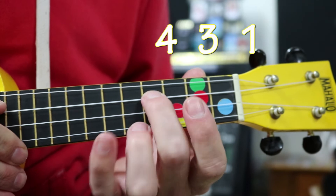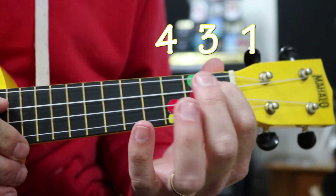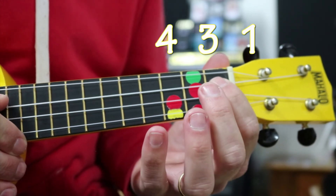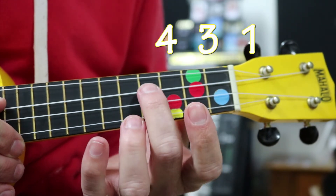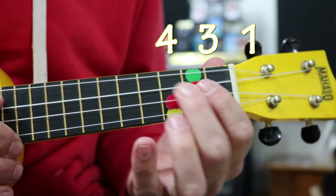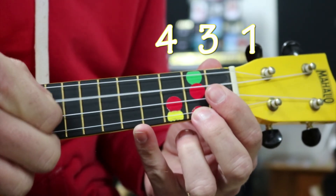The frets we're going to use are the following: fourth fret for two, third fret for two, first fret for two. Like that. Do it again — fourth fret, third fret, first fret. Remember, all on this string only; this is the only one we're using.